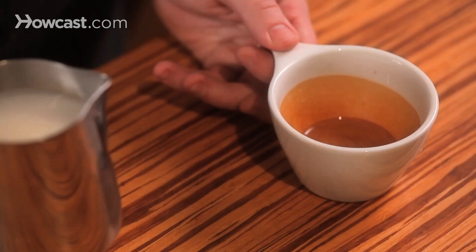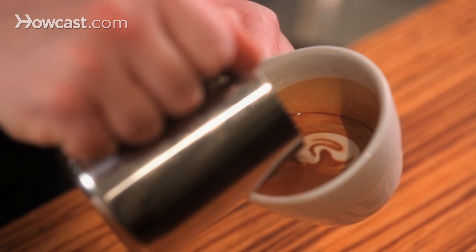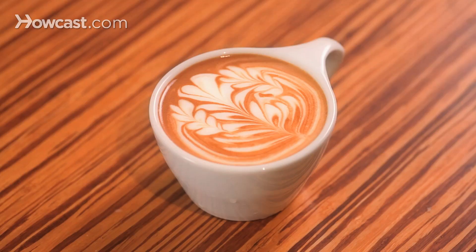So here's the pour. We're going to start in the middle, just like the main Rosetta. We're going to begin the Rosetta earlier, and leave enough room on either side to put these little guys in there. And that's three Rosettas.